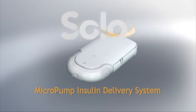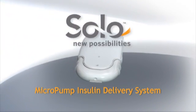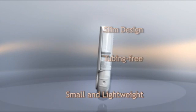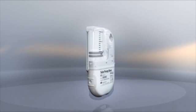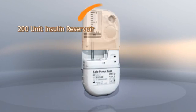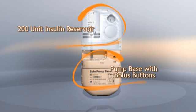Introducing the Solo Micropump Insulin Delivery System from Medingo. The Solo Micropump is a slim, tubing-free insulin delivery system that adheres to your skin. It consists of two interlocking parts, an insulin reservoir and a pump base.